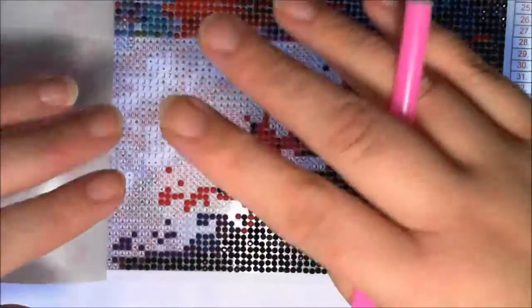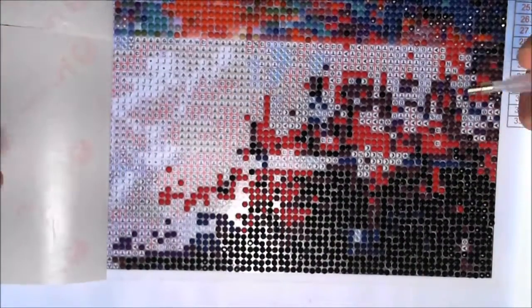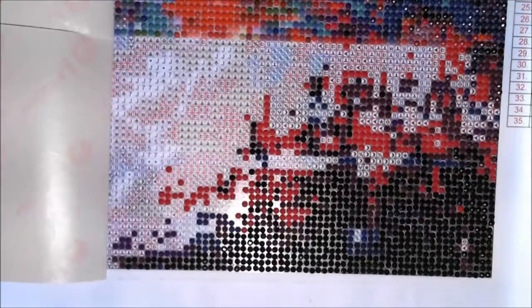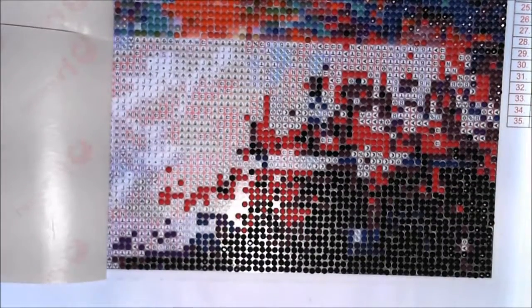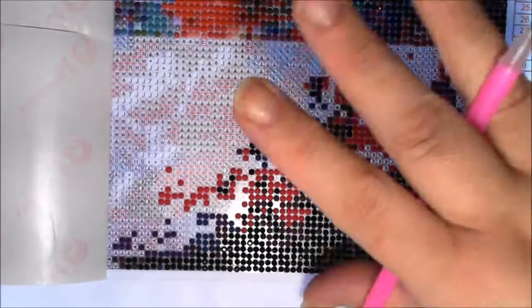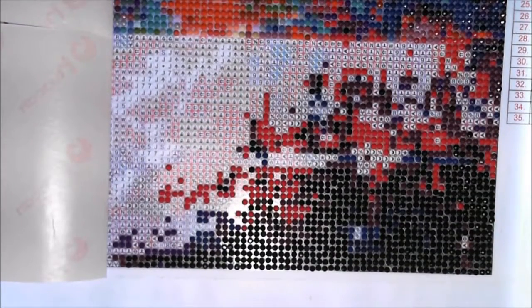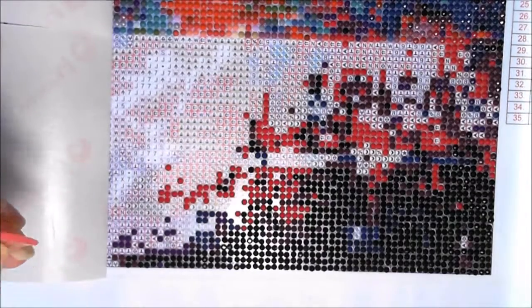Hi everyone, welcome to Amberzoo Art. I thought I would do this as a drill with me to stop the time lapse. I can hear my dog running around in the background — she's getting super excited because I'm talking. She probably thinks I'm on the phone with my mom, and she loves my mom. So if she comes in here howling, I'm really sorry. She's super energetic.